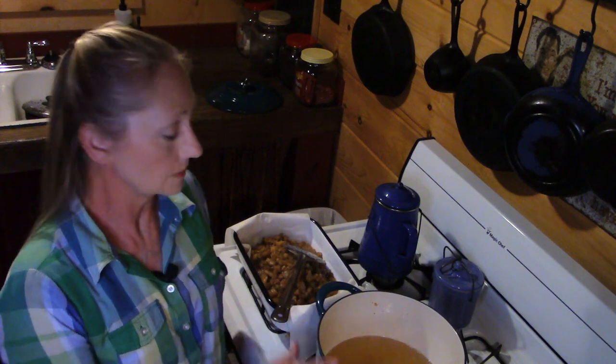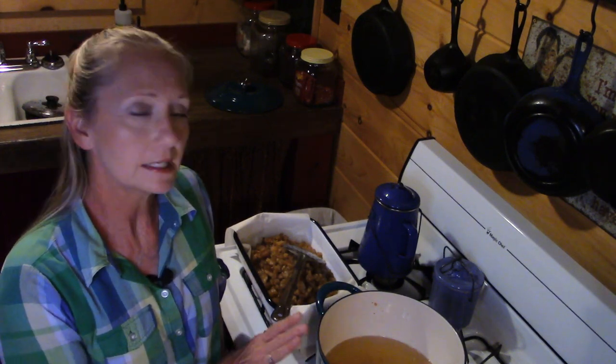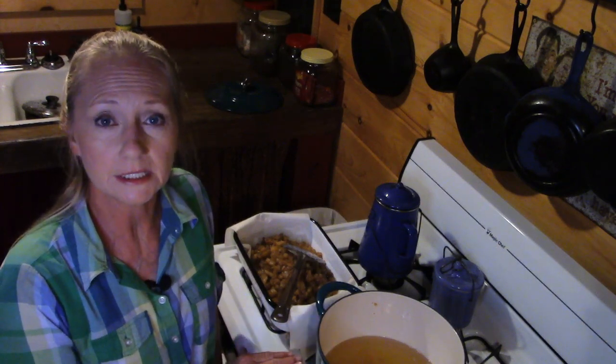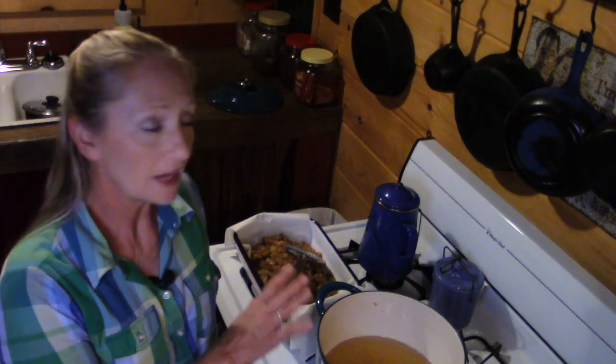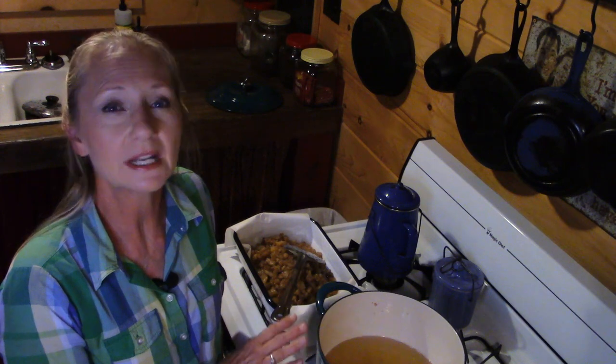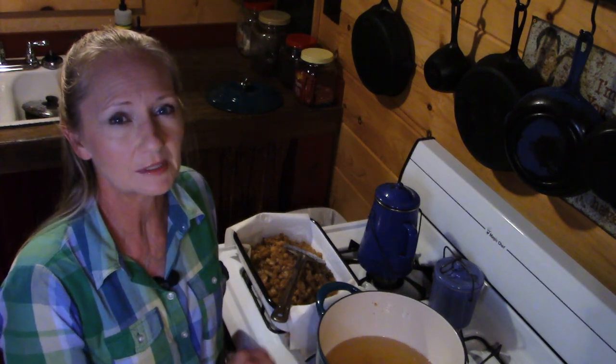I've got all the fat pulled out of the pot. I've got my jars set up and I'm going to pour it up. When I get close to the bottom where some of the debris is, I'll stop, put the fat back in, raise the heat, and we'll go ahead and fry those cracklins out so we can have them as a snack later with a little bit of salt.